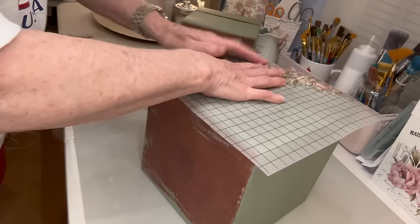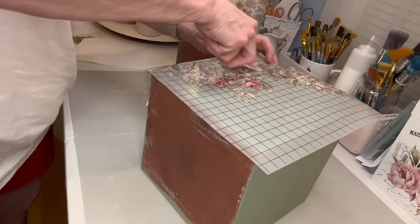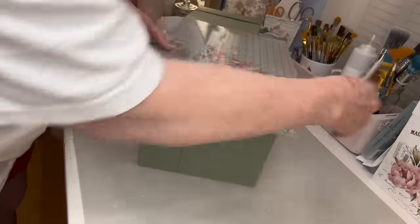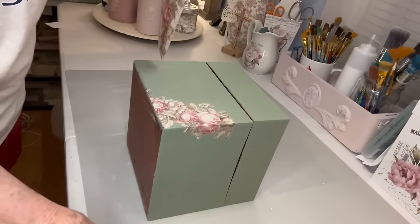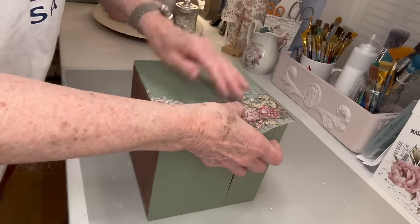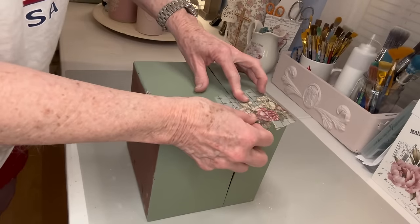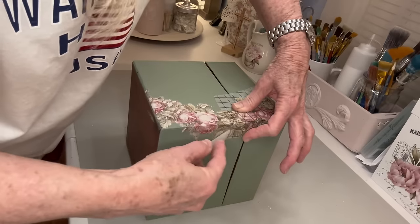Before I show you that, I'm going to show you another piece that I used an older transfer on - and it was these two boxes. I painted them with Waverly Moss Green paint, which is actually one of my favorite colors. The transfer is from the IOD called The Botanist, and I love this transfer because it has a big oval in the middle with some script in it, and all of the floral just kind of winds around - I just think it's so pretty.